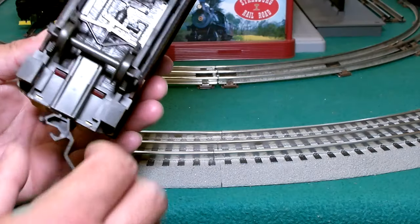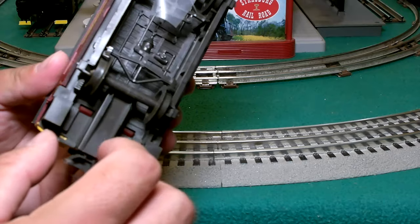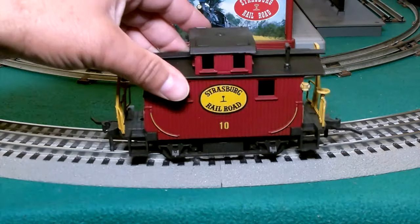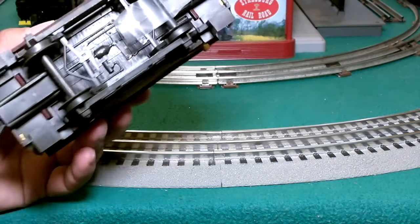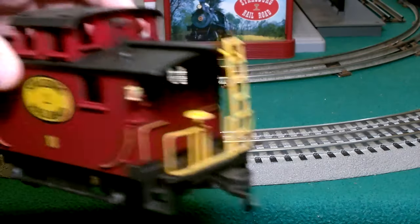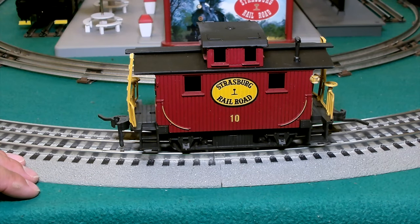With these couplers they don't move very much, so you have to be very careful with them on curves. Don't expect to pull a whole bunch of freight cars with these tiny little plastic couplers — they're very delicate. So yeah, that's our Atlas Barber Caboose. Let's go ahead and throw it on the back of our freight train and take it for a spin.